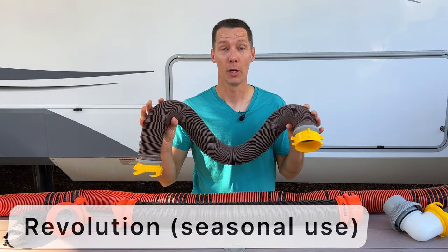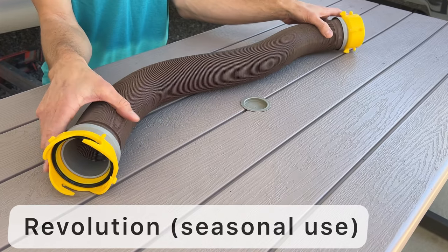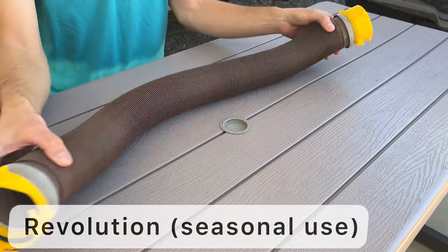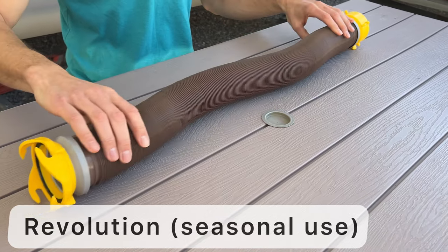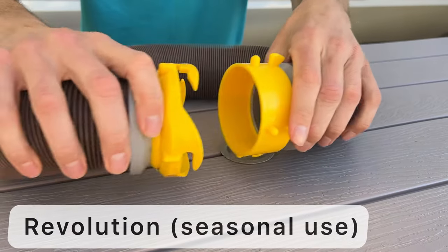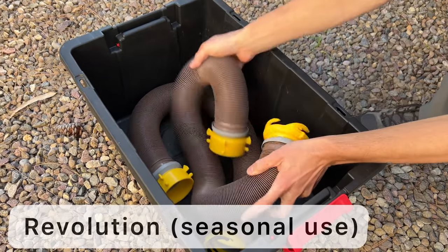This one is the Revolution. This is made of a thinner material and designed for seasonal camping. It is made to last for one camping season and then be thrown away. It will wear out and leak if it is used daily. These are a great option if you go camping a few weekends during the summer or snowbird during the warm weather for a few months. It also compacts down small for easy storage.